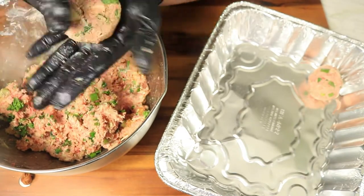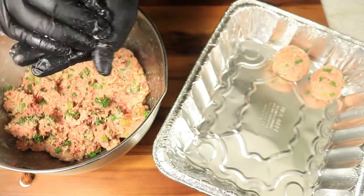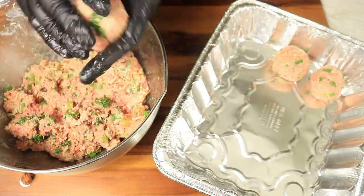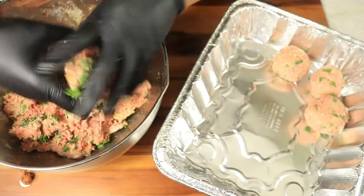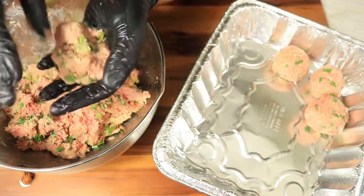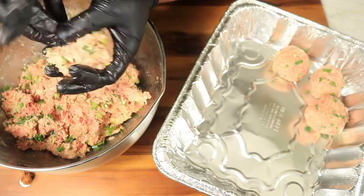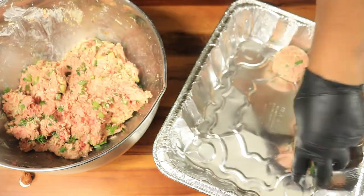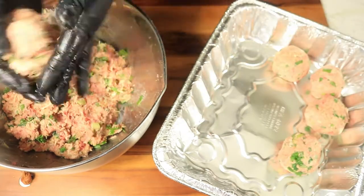If you're still watching my video and you haven't subscribed, please hit the subscribe button. Tap your notification bell so my channel can notify you on upcoming recipes. And if you want me to do any recipes on my channel, just let me know in the comment box below. Don't forget to hit your like button. Let's get back into the video.